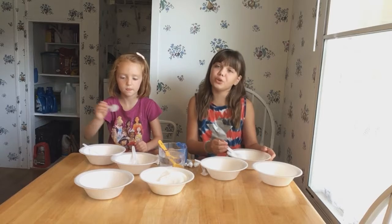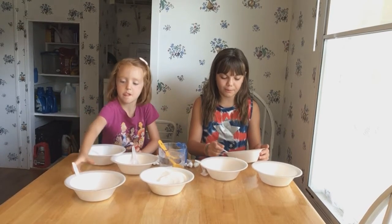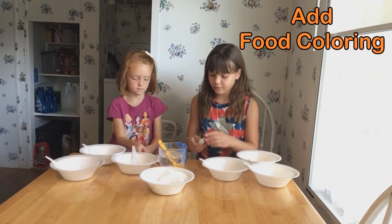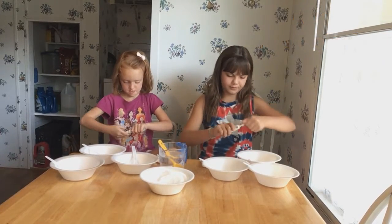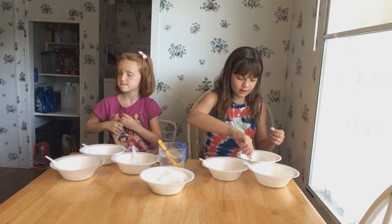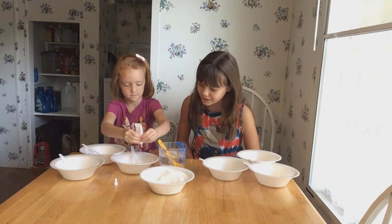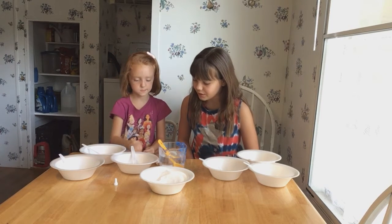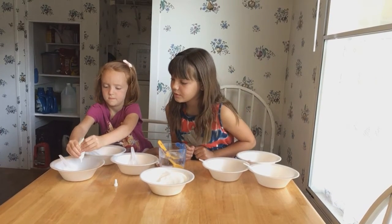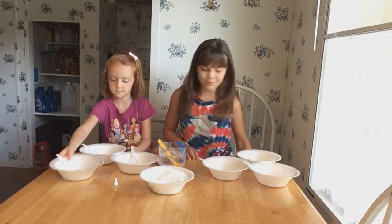You shouldn't need too much because if you do too much then you'll have a bunch of leftovers. Now we add our food coloring. Add as many drops as you would like. You just need a little bit if you want it to be super dark.